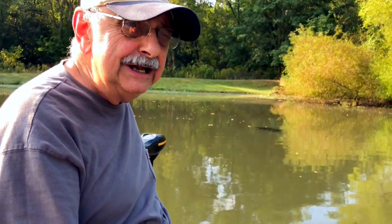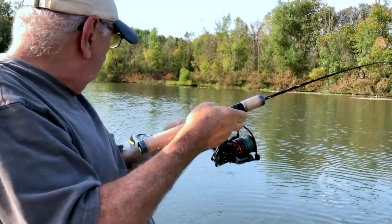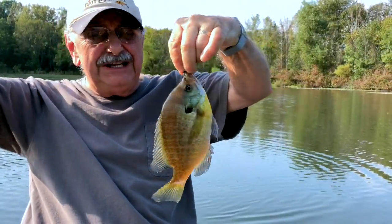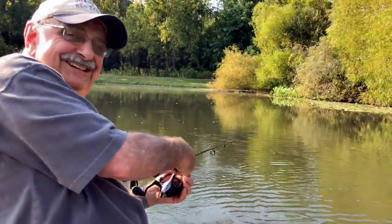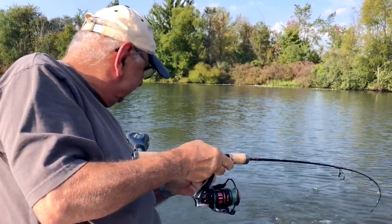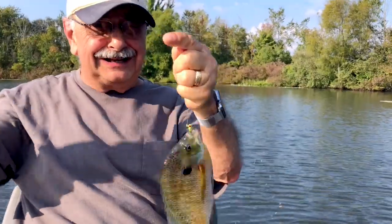I'm gonna try trolling it at a very slow speed. I got one. Oh yeah, he's big. Big enough. I got another — small. Not small, actually. In the middle of the lake again. What's going on?